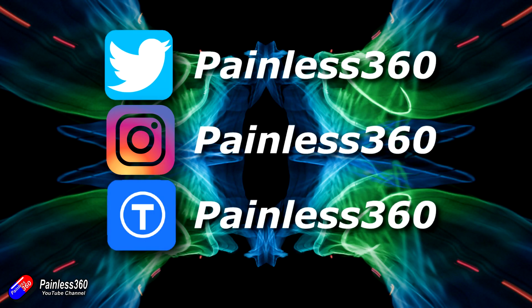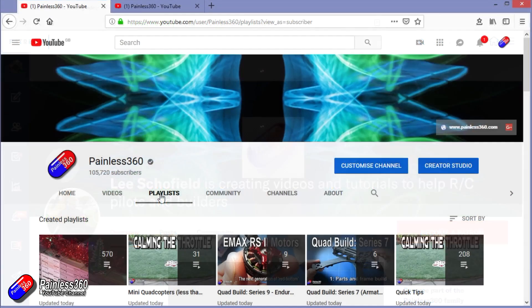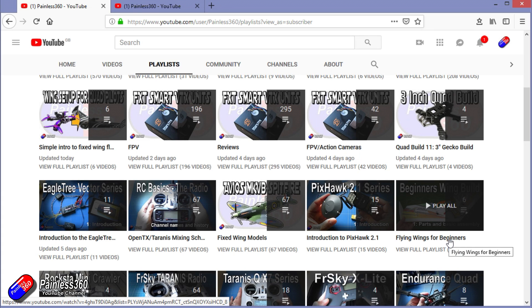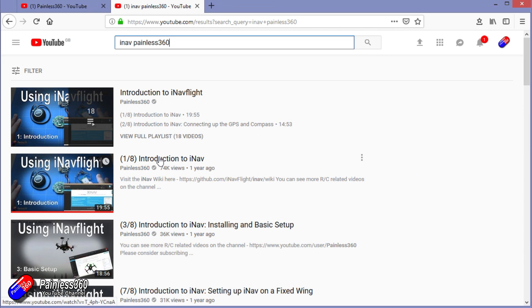Thanks for watching the video right to the very end. You can find me in all the usual places on social media, and if you like the video hit the subscribe button and the bell notification icon too. If you really like what I'm doing you can become one of my Patreons for direct support, giveaways, and regular updates. Check out the playlists — I organize all my videos by topic. You can also search YouTube for 'painless360' to find all my videos and playlists. Thanks again for watching and happy flying.